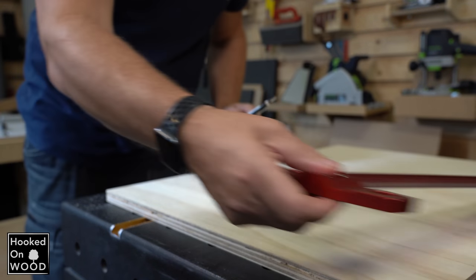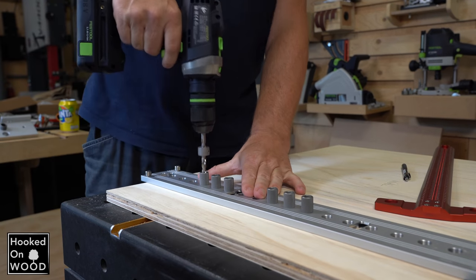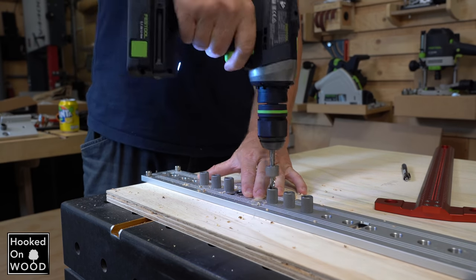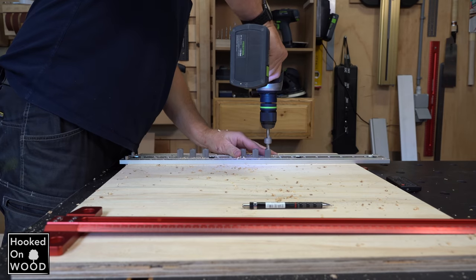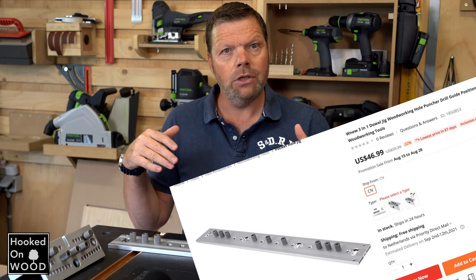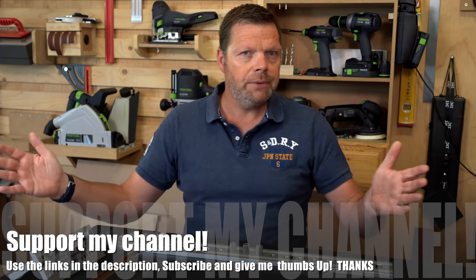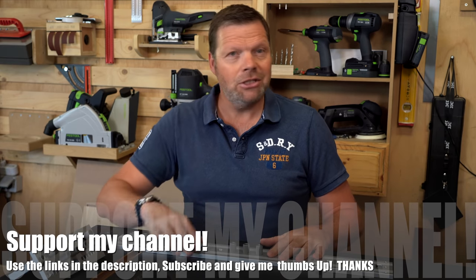Finally, you can use this jig to drill a series of holes to adjust a shelf at different heights. Overall, the combination of the doweling jig and the multi-row puncher is a very nice combination to work with. I think you will use the combination easier and more often than when you only have the doweling jig. The time savings and convenience are just too significant.